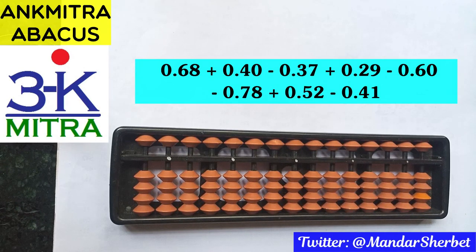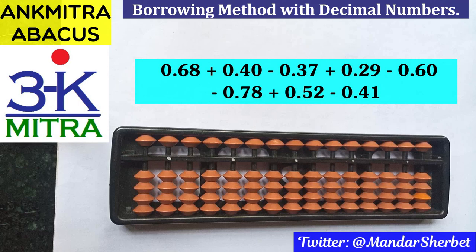Hello everyone. In this video I'll be demonstrating a sum that has been requested by a subscriber. This sum involves addition and subtraction of decimal numbers, and we also need the use of the borrowing method at some point.